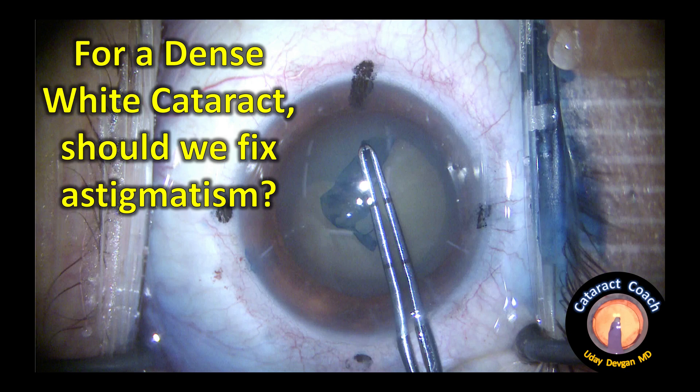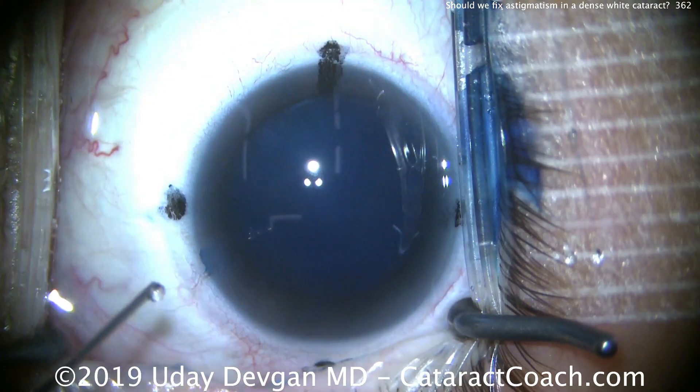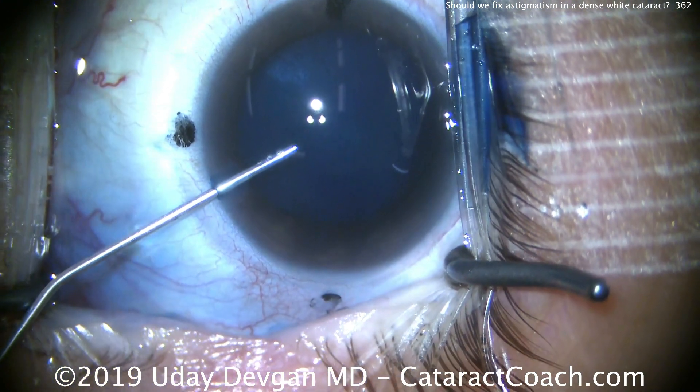CataractCoach.com. For a dense white cataract, should we fix the astigmatism? That's an important question to consider. This patient's cataract is very opaque, and the pre-operative vision is only counting fingers at three feet.